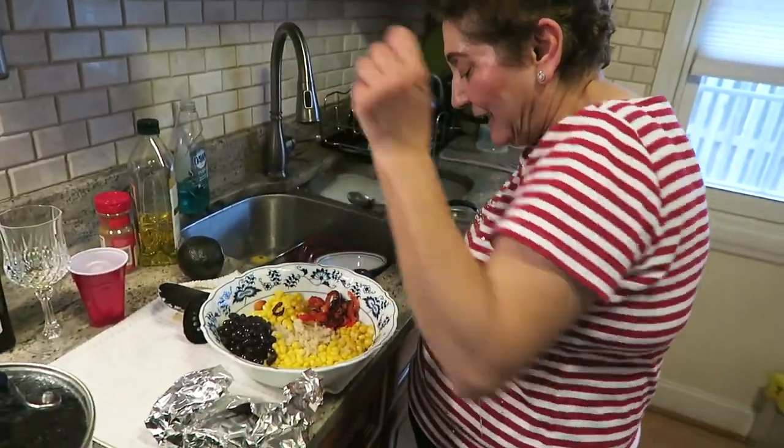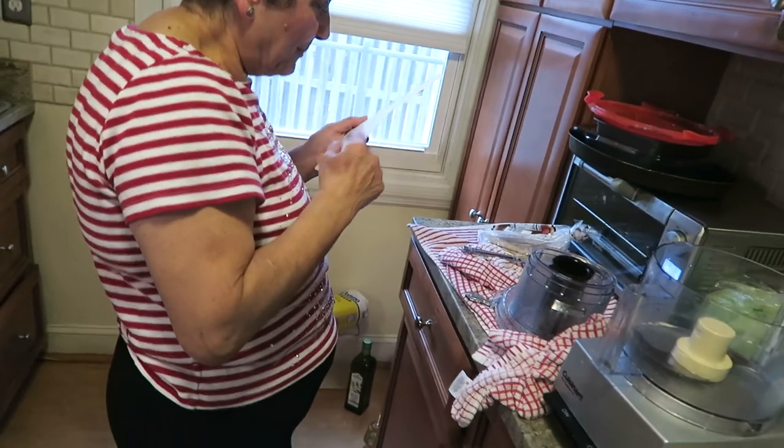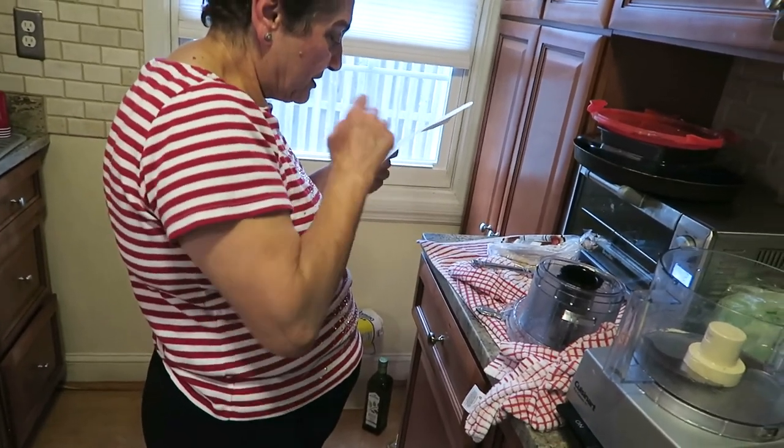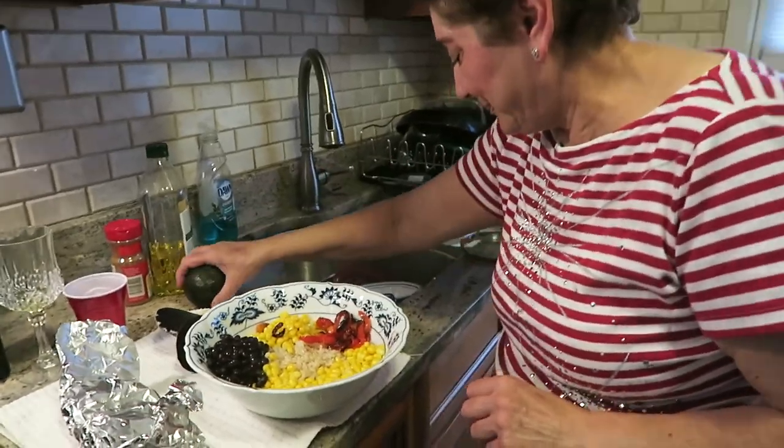Why waste that? If you have jalapeño, put jalapeños, okay?